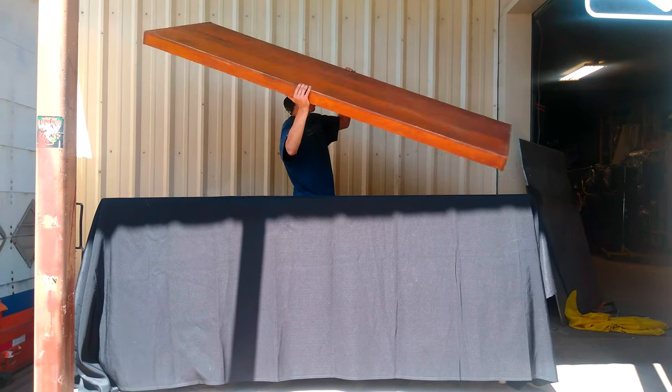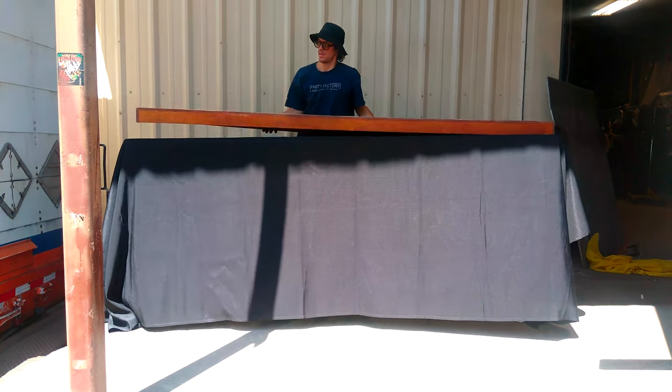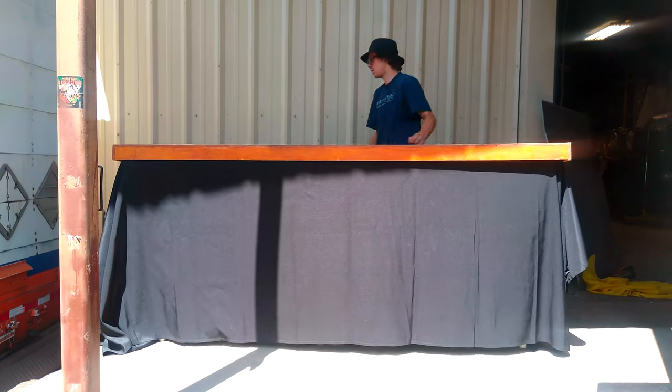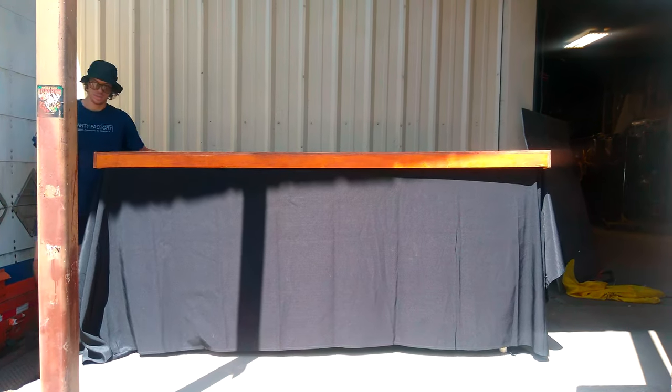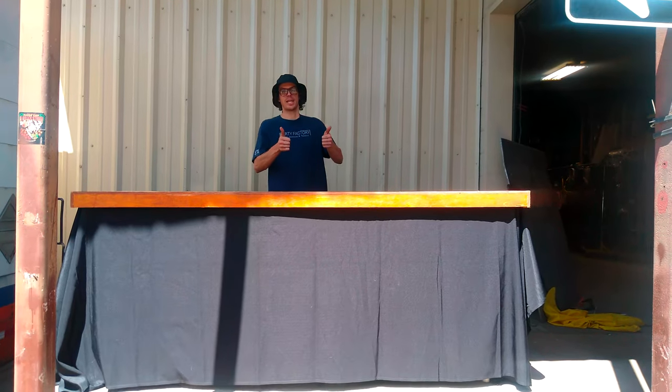And as you can see, with this quick and easy setup, we've got it in just about over a minute with just one person setting it up. You end with this nice, professional look. The bar top just slides on, and you're all set.